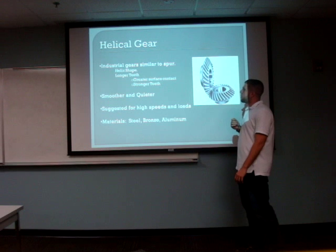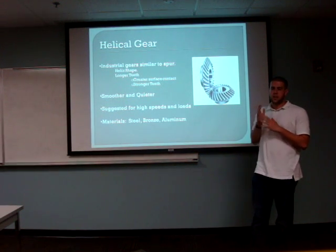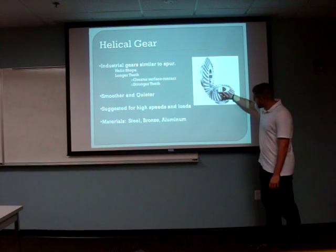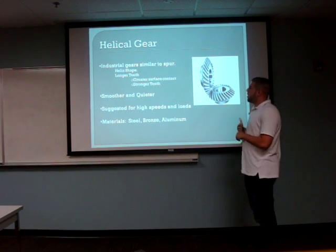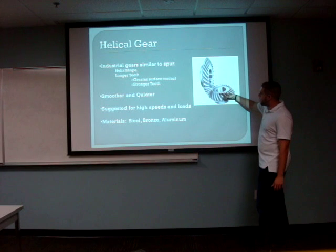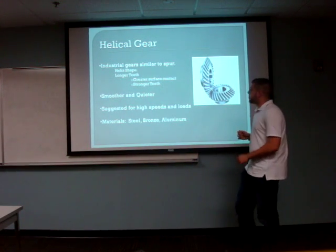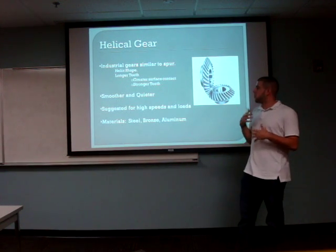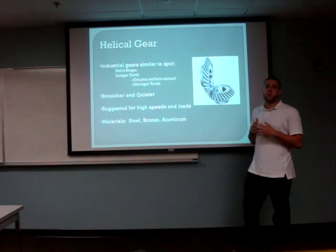Industrial helical gears are very similar to spur gears. The difference is that spur gears have 90-degree teeth, while helical gears have angled teeth, normally ranging from 30 to 45 degrees. The helix shape, which is the angle, creates a greater surface contact and stronger teeth. These helical gears are used for smoother and quieter operation.